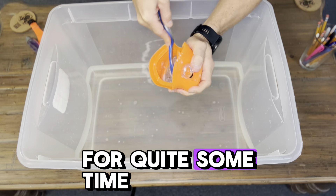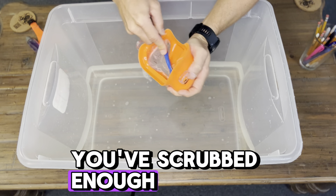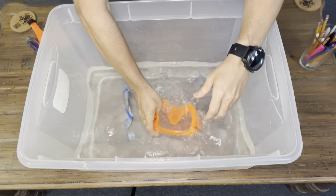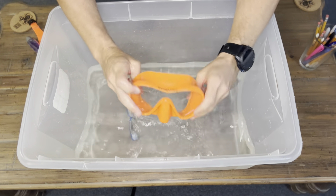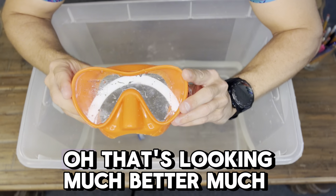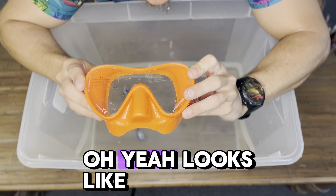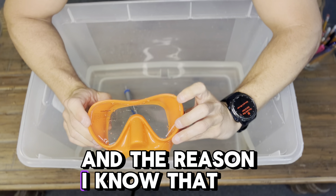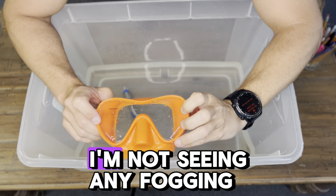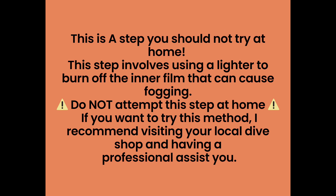This may take some time, so be patient with it. Don't just give up after your first try — you're probably going to have to sit here and scrub for quite some time. My advice is, when you think you've scrubbed enough, keep scrubbing. We'll rinse off our mask and exhale on the inside of it, just to give it a test. That's looking much better — it looks like we're doing a good job here. The reason I know that is because when I'm breathing that warm, moist air out of my lungs into the inside of the mask, I'm not seeing any fogging.